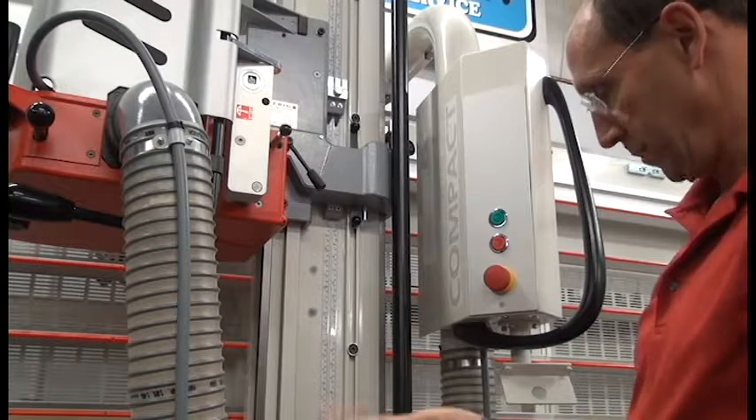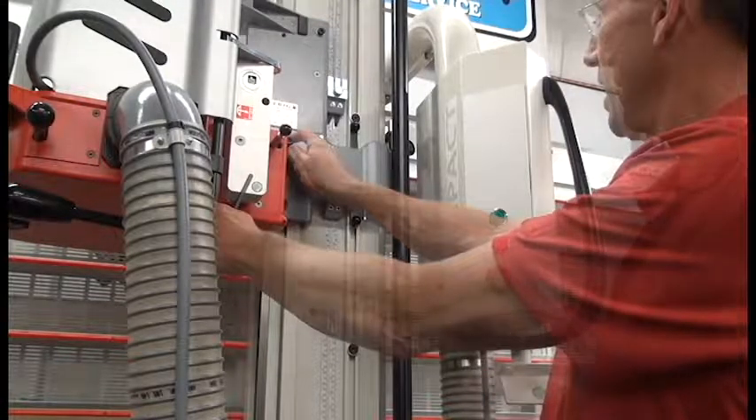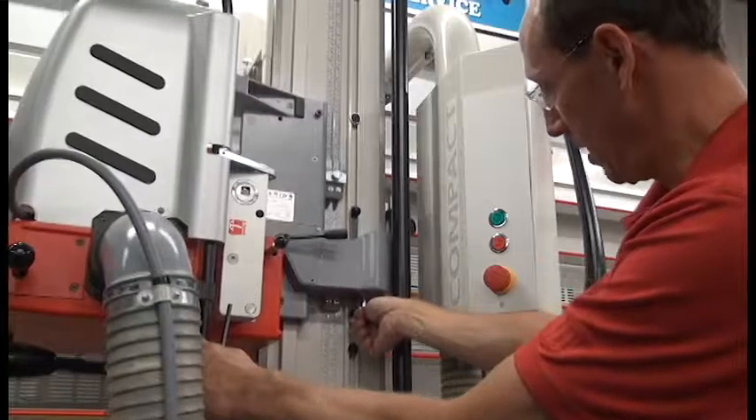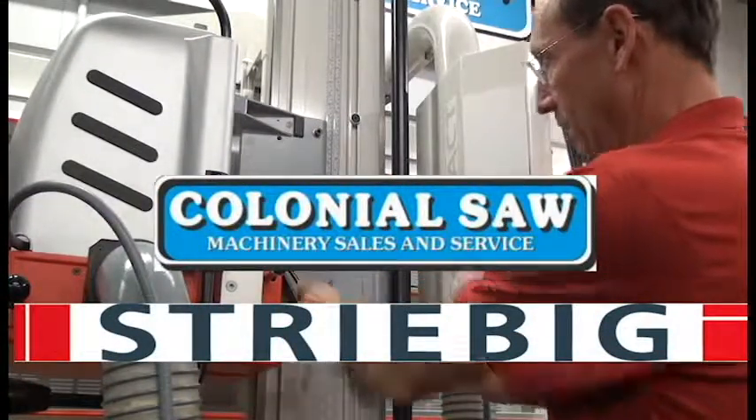I can use them for any dimension that I cut on a regular basis. I can also access these stops by coming down to them with the tab on the bottom side of the carriage, if I choose to set one in that fashion.